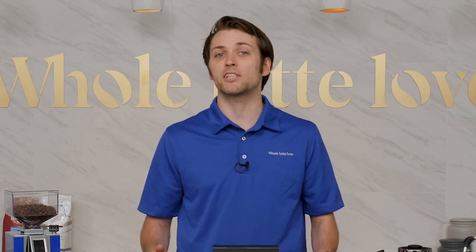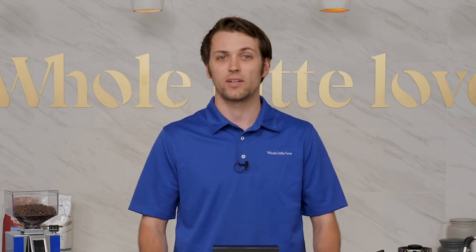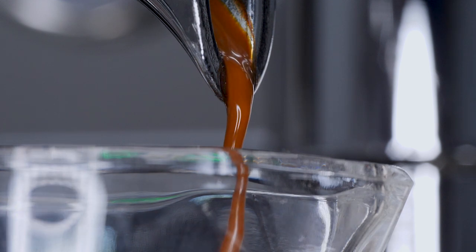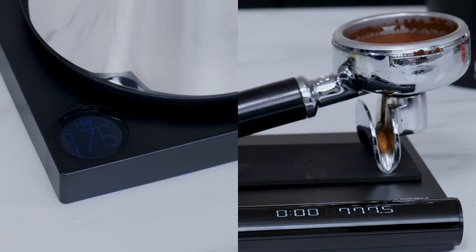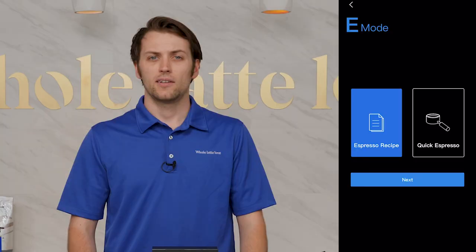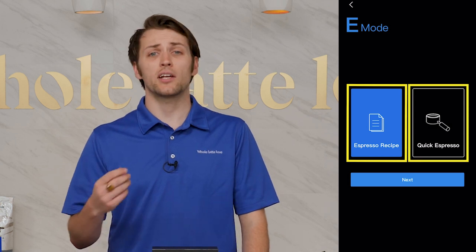For those who get easily overwhelmed by icons, this mode makes interfacing with the scale very easy. There isn't much to say about this mode, and I mean that in the best way possible — it's simple, and it's clean, and it just works. Now, and I'm sure what most of you want to hear about, is E mode, or espresso mode. Whether you choose pour-over mode or espresso mode, you'll be given two options: one based on designed recipes, the other for gaining data on a pre-existing process. In espresso mode, these choices are called espresso recipe and quick espresso.